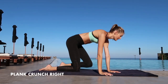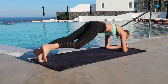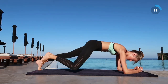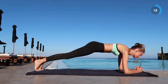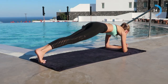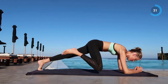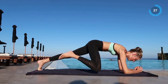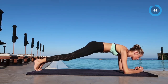Next exercise is going to be plank crunch. Go into a plank position and crunch your right leg up — really try to reach your elbow with your knee. It's important to keep your butt low; I know it's very hard, but this way you're really working those abs. You don't have to touch your elbow completely, as long as you reach your hip and go backwards — that's the spot you want to target.